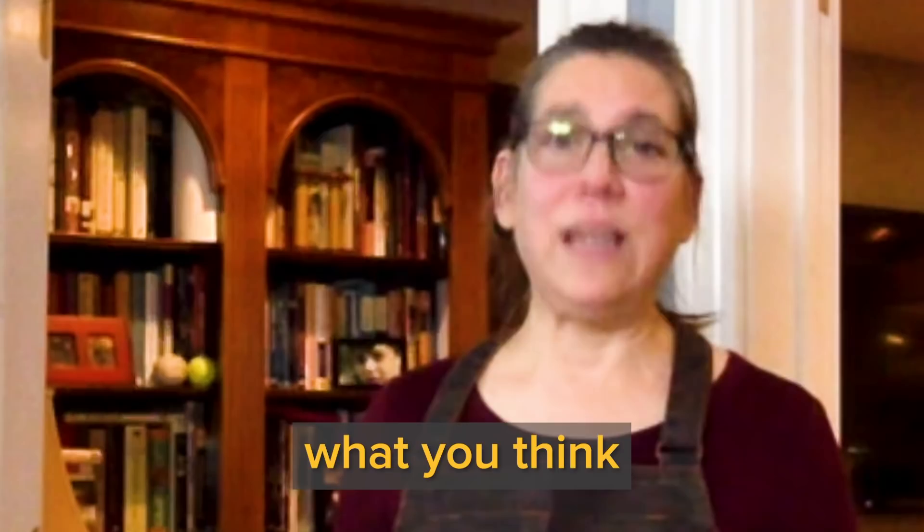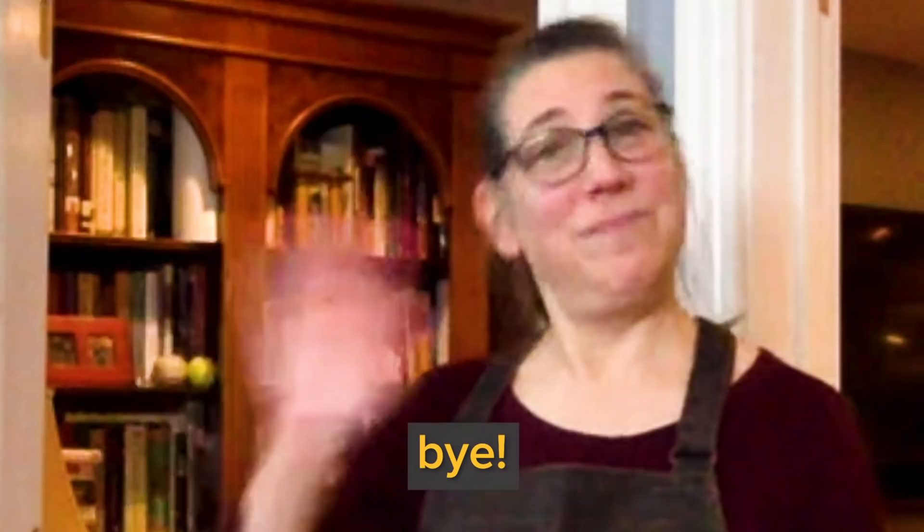I hope you enjoyed the video. Please let us know what you think in the comments below, or you can message me on Instagram. I wish everyone a happy holiday — bye!